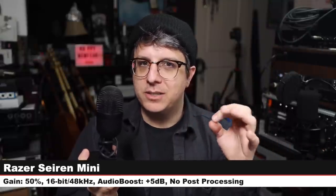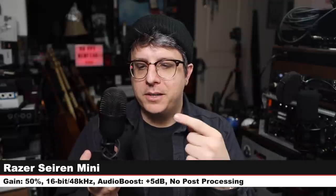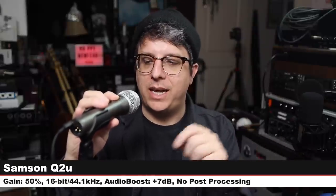This is the difference ten years can make — the Snowball is about a decade old, the Razer Siren Mini was released last year. Back on the Snowball to get a feel for its tonality, then on to the Samson Q2U, which is an XLR and USB dynamic microphone going for about $70. Six inches off, gain at 50%, 16-bit 44.1 kHz.